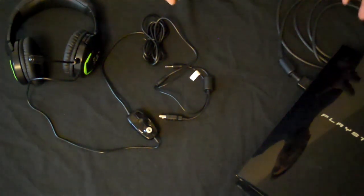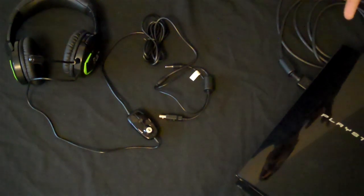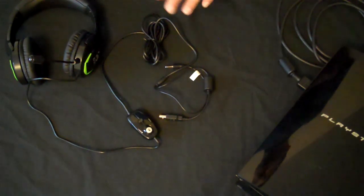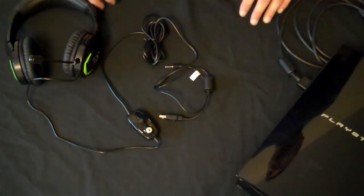If you don't already have an audio device, it'll automatically default to this one. If you do have an audio device, then you just set this as your default and it works fantastically. There's no driver, no software configuration — just plug it in and away you go.